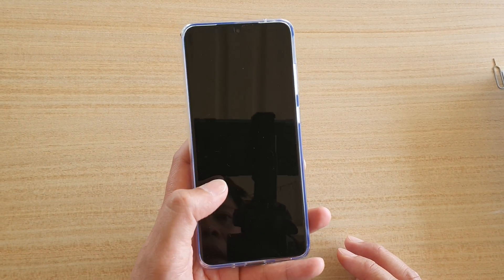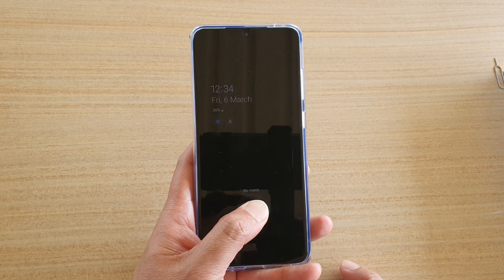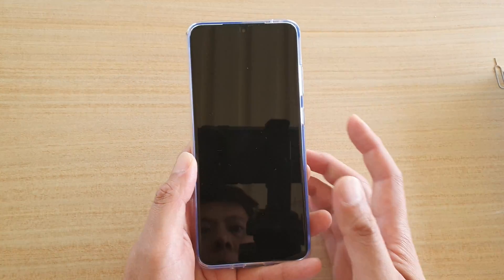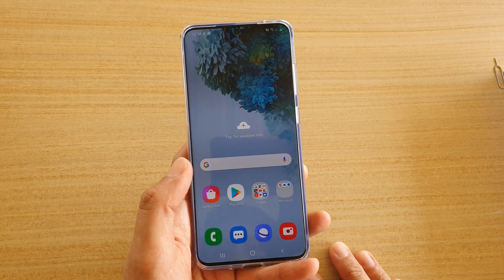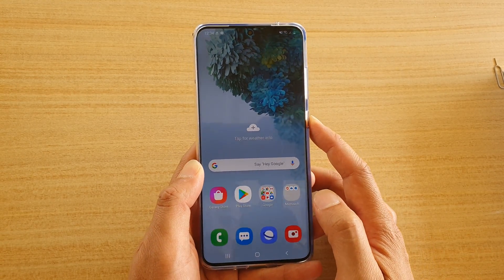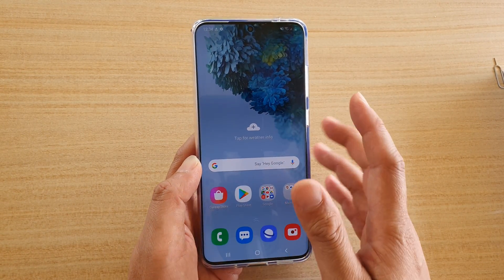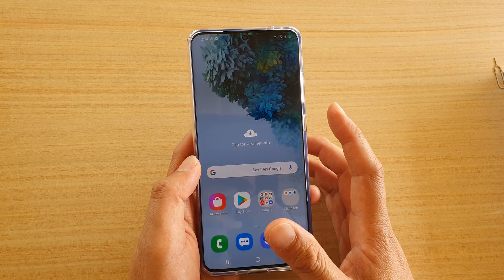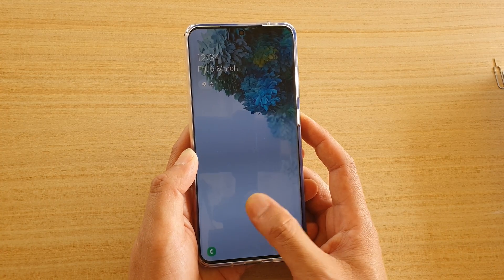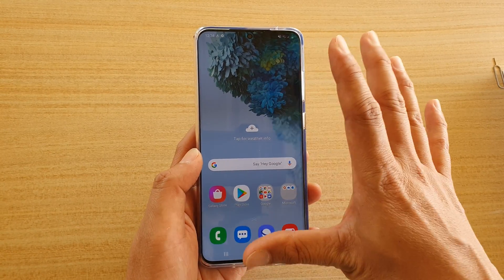Let's test it out and see how accurate it is. I need to hold on a little bit longer — and there it is, it works straight away. Let's try it with another finger — that works straight away too. You just need to hold it on for about a second.